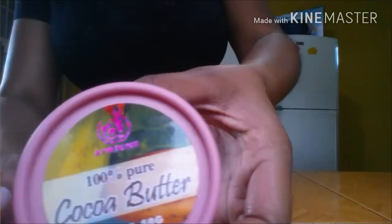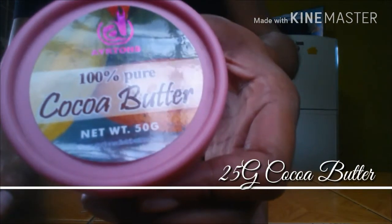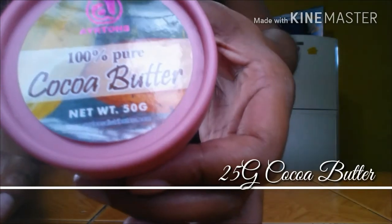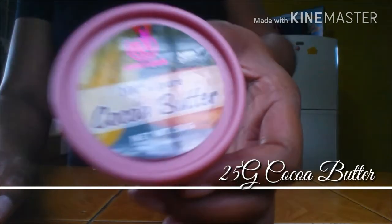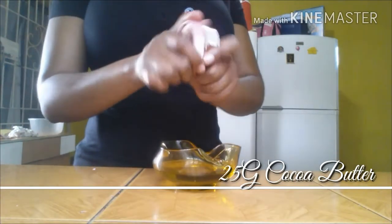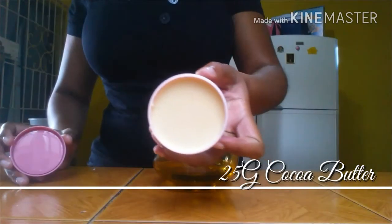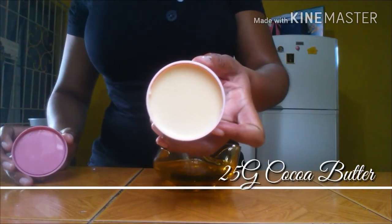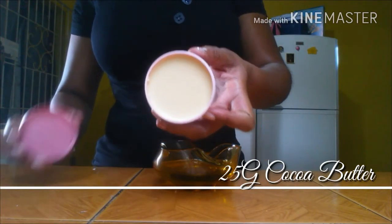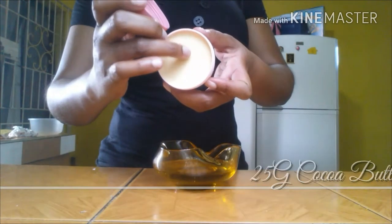The vitamins A, B1, B2, B3, C, and E in cocoa butter make it an excellent moisturizer and natural antioxidant, healing the skin from the inside out. It is a natural emollient which blocks the effects of very cold and hot temperatures, and it also helps to soothe burns, rashes, and infections by replenishing the skin cells. I'll be using half of my container, which is 25g of cocoa butter.